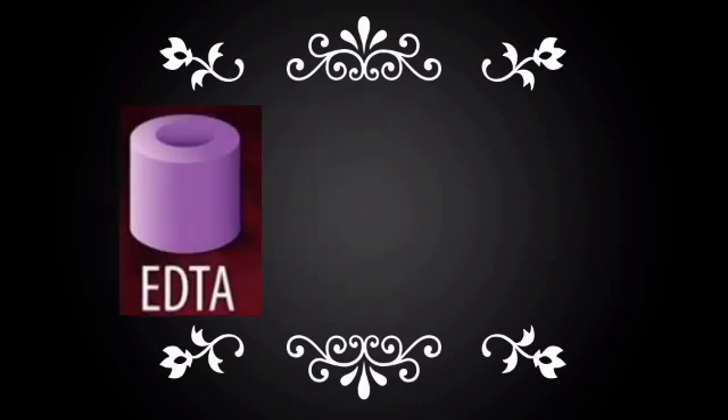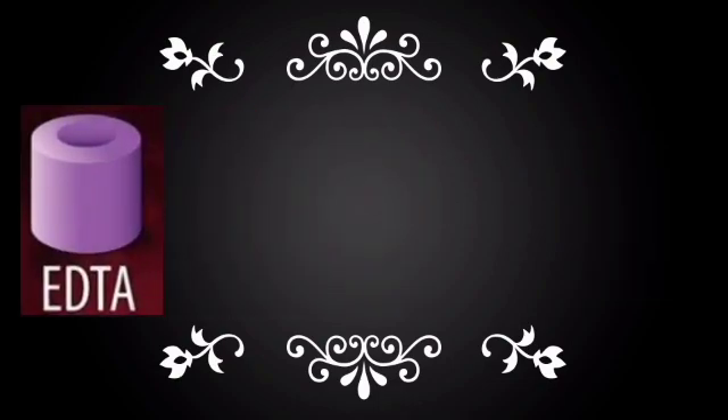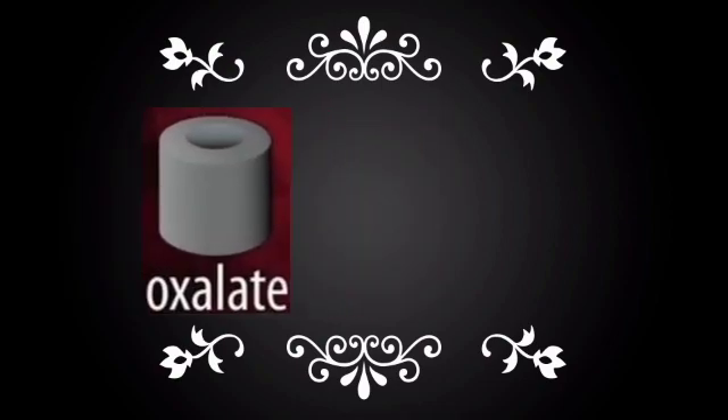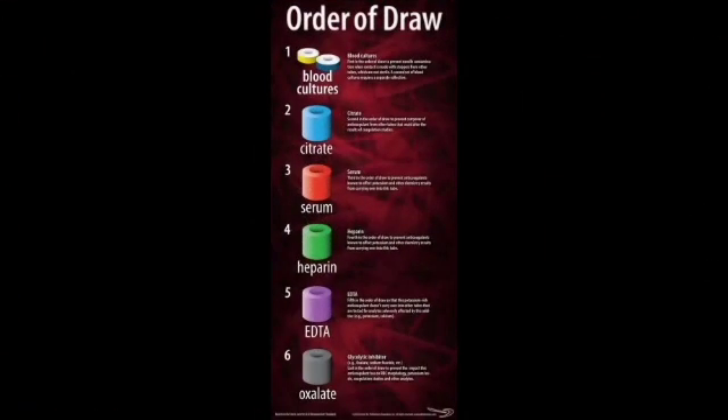Next is the EDTA tube with a purple color cap, and finally a fluoride tube with a gray color cap. This is the specific sequence which should be followed during each blood collection.